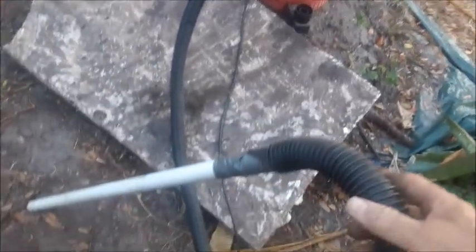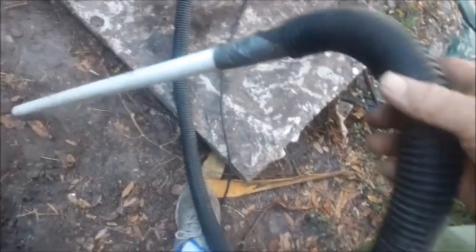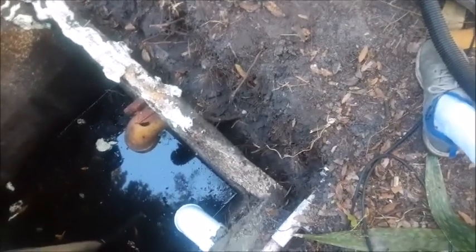First thing we did was we got our shop vac. We took a piece of PVC pipe and taped it onto the end of the shop vac hose. What we'll do is we'll suck the dirt out from behind the wall and keep it really nice and thin. If we were to use a shovel and started shoveling, we're afraid we might actually break the side of this tank and it might fall into the tank.